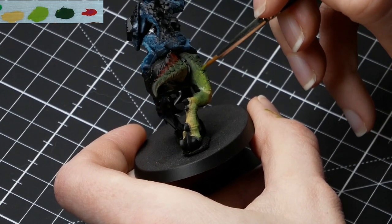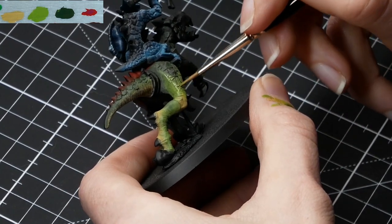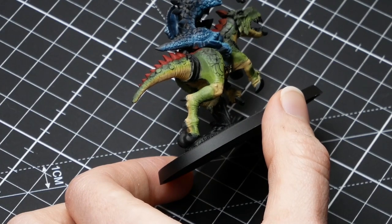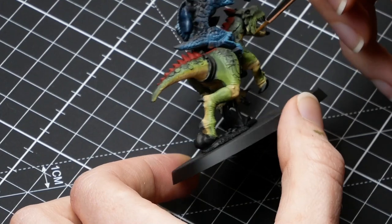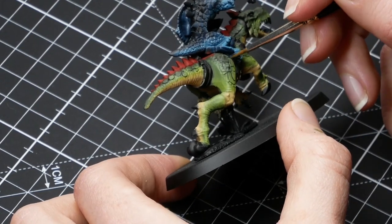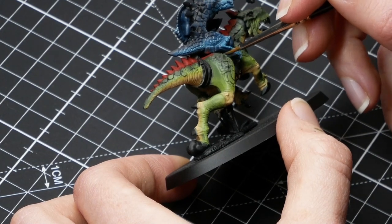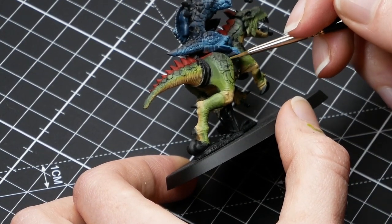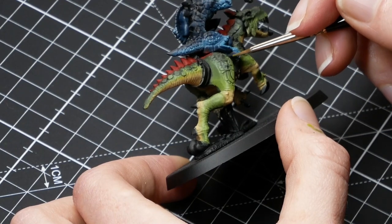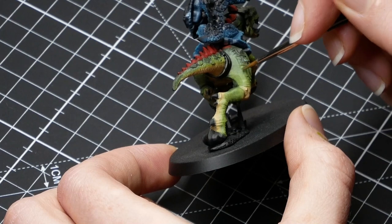Unfortunately, in the next step my second camera stopped and I did not realize, so I don't have a wet palette showing in the corner. But I have added the colors Lorne Forest, Oak Green Camo, Iraqi Sand, and Evil Sun Scarlet. Don't worry about the reds yet — that's the last step.